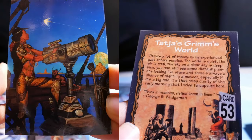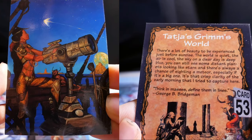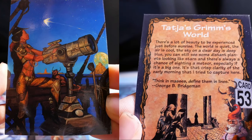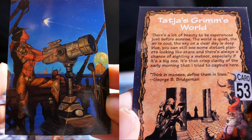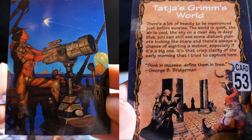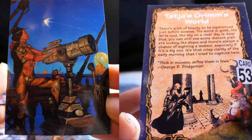Katja's Grimm's World. There's a lot of beauty to be experienced just before sunrise. The world is quiet, the air is cool, and the sky on a clear day is deep blue. You can still see some distant planets looking like stars, and there's always a chance of sighting a meteor, especially if it's a big one. It's that crisp clarity of early morning that I tried to capture here. Think in masses, define them in line — George B. Bridgman.